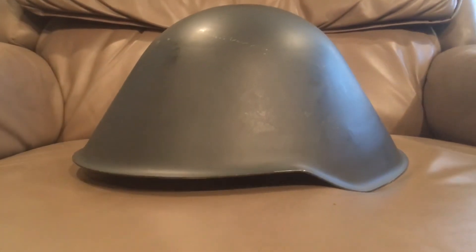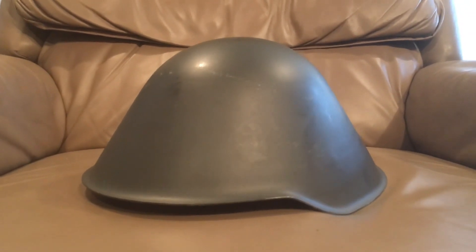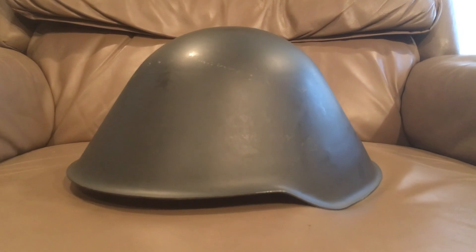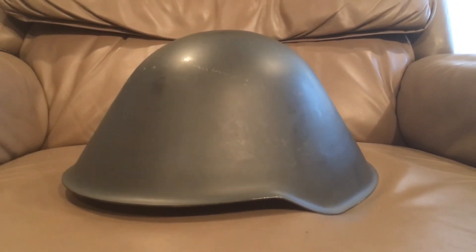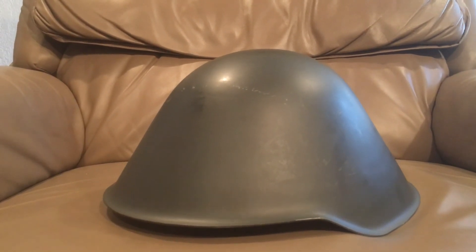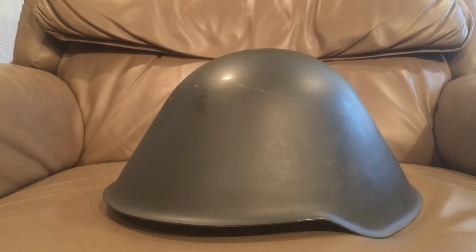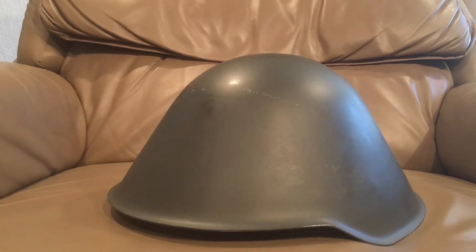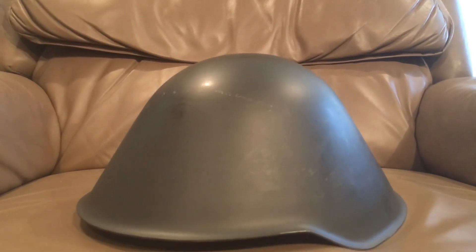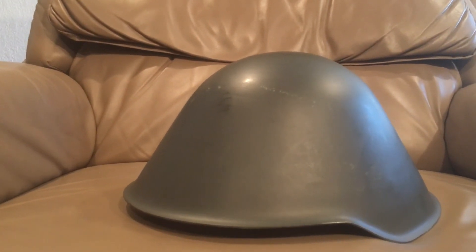The war ends, and then East Germany is looking for a helmet. They want to denazify — get rid of the Stahlhelms — and they're looking for their own helmet, but they really don't want to take Soviet helmets. So this design, which had been sitting around after the war, was put into production and used in some version or another all the way up into the 1990s.